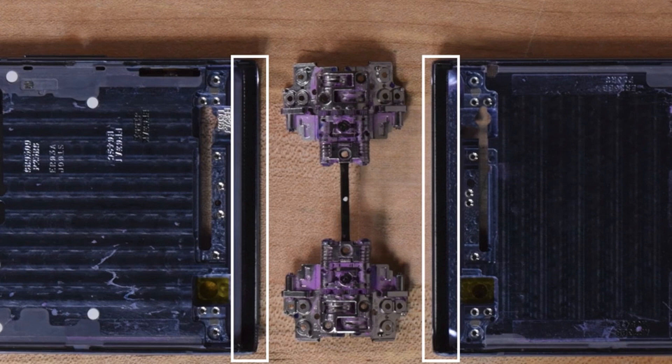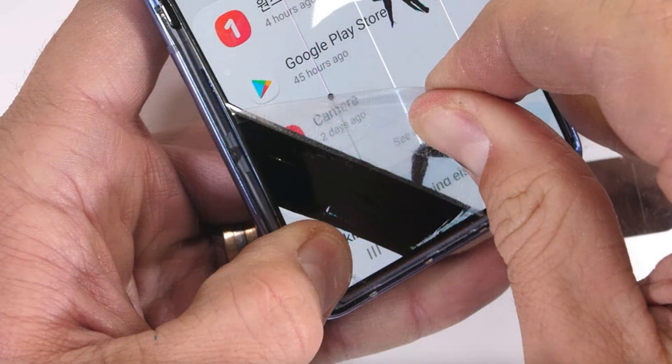The Galaxy Z Flip has also been torn down by Zach Nelson on his YouTube channel JerryRigEverything, and his teardown gives us a great look at Samsung's ultra-thin glass display. In Nelson's recent durability test video, the screen showed marks and scratches like a plastic screen would, even though the screen is advertised to be glass.